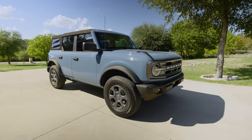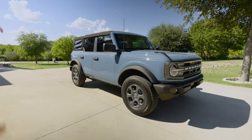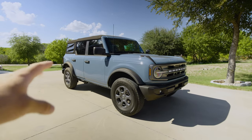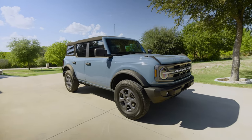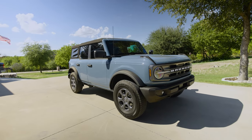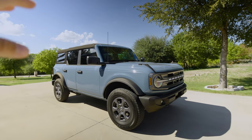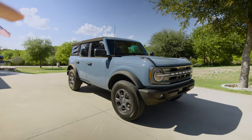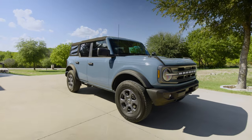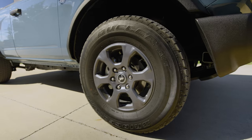The plan for my Bronco right now: I got a set of takeoff Bilstein Badland shocks that'll give about 0.67 inches of lift, and I also have some spring perch purchase — a one-and-a-quarter-inch leveling perch — so I'll have roughly just under two inches of lift total. I'm also going to swap the wheels. I actually really like these stock wheels; the color looks better in person than in photos.